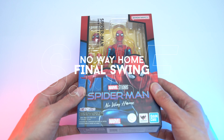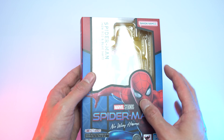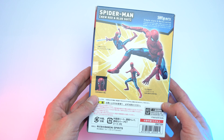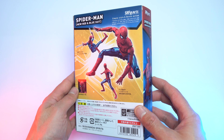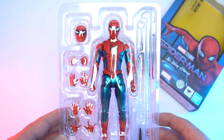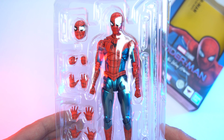The S.H. Figuarts No Way Home Spider-Man new red and blue suit, or 'Final Swing' Spider-Man, was released on the 25th of January as a Premium Bandai web exclusive and retails for 7,700 yen or 85 US dollars. It's still in stock on pre-order on Big Bad Toy Store, scheduled for a late February release.